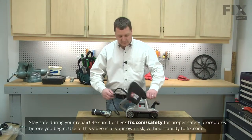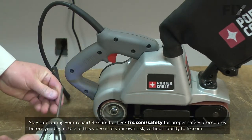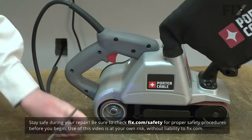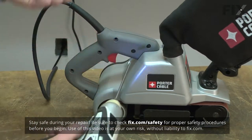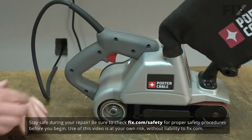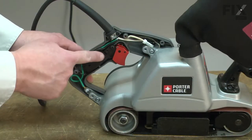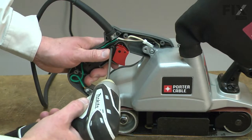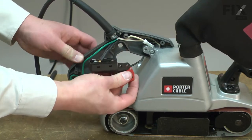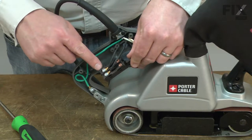I'll begin by removing half of the rear handle. Next, I'll remove the screw that secures the switch. Now I'll remove the black wire from the cord where it attaches to the switch.